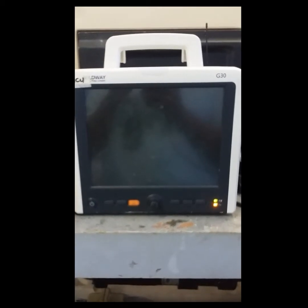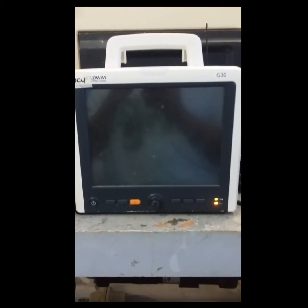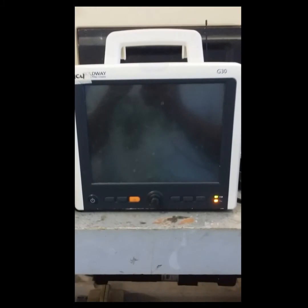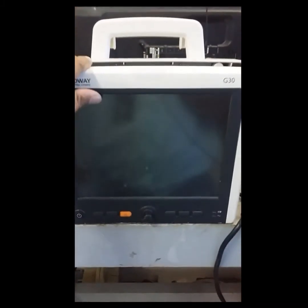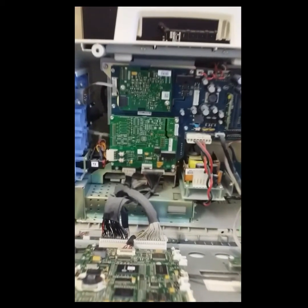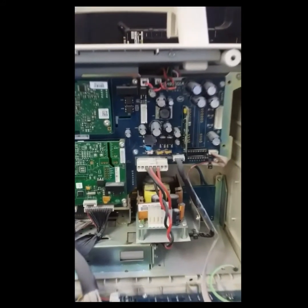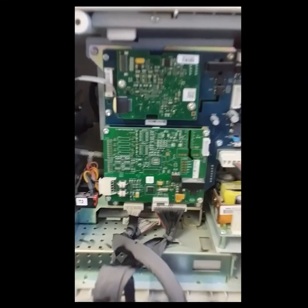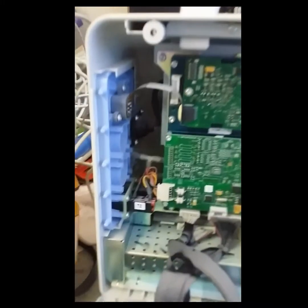Let's open it up. We have here a board on the right side — that's the main board. On the left side upper, that's the module board from the ECG. And on the other down side, that's the module board from the temperature.